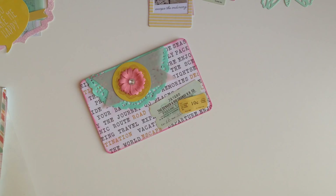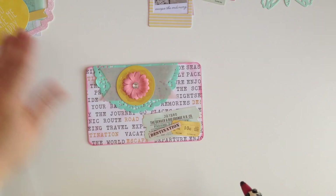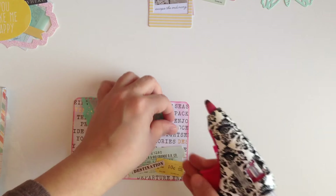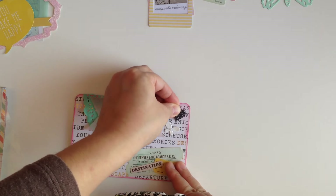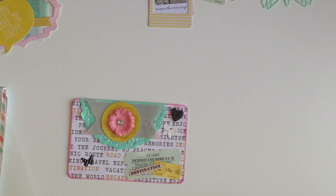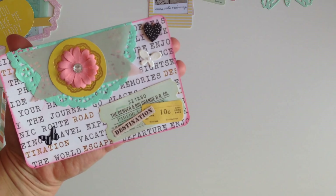I also found a bunch of these little word stickers with like traveling stuff in my stash, and it's perfect — it's like it was meant to be for me to do a pocket letter. And we have our first card done! Isn't it cute?